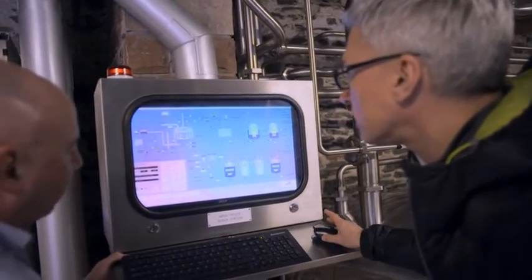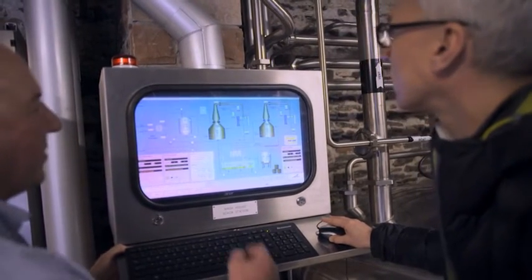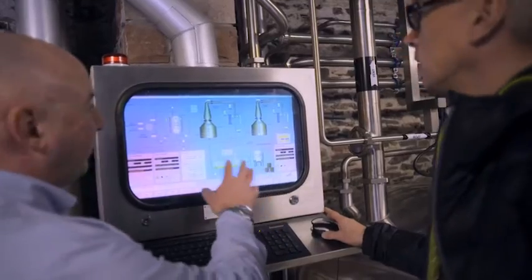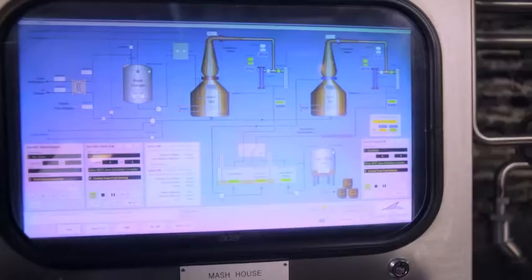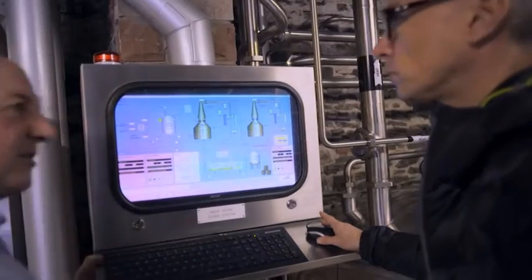So the still you mention next. This is the distillation screen, and from here we get a snapshot of the entire distillation — from the wash going in, all temperatures, all flow rates, condensate into the spirit safe. And we can see how much we collect in the spirit tanks.